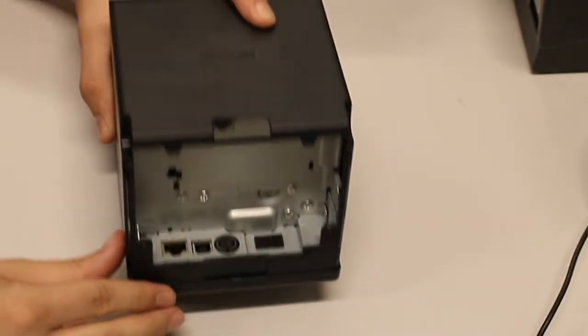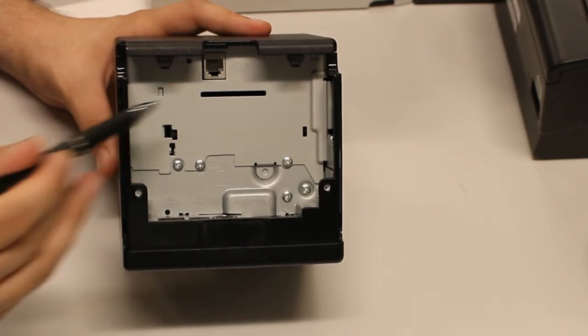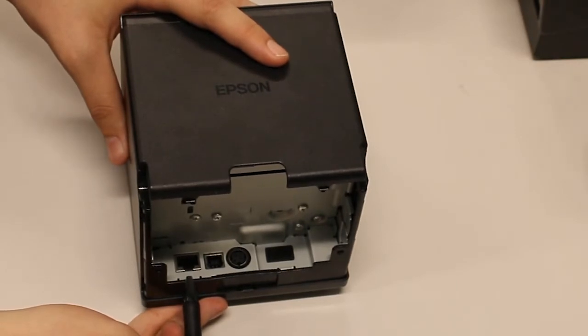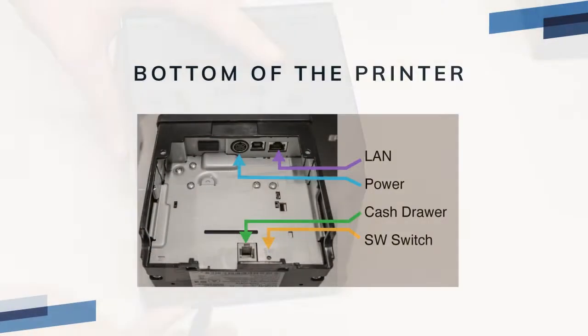When using an automatic cash drawer, you'll need to connect the drawer using the port indicated here. One side of the drawer cable should be labeled 'printer.' For wired network printing, you will use the LAN port indicated here. There is also a small light next to the port to indicate when it's connected. Any other ports on the bottom of the printer are not utilized. Make sure everything you are connecting is plugged into the correct port.